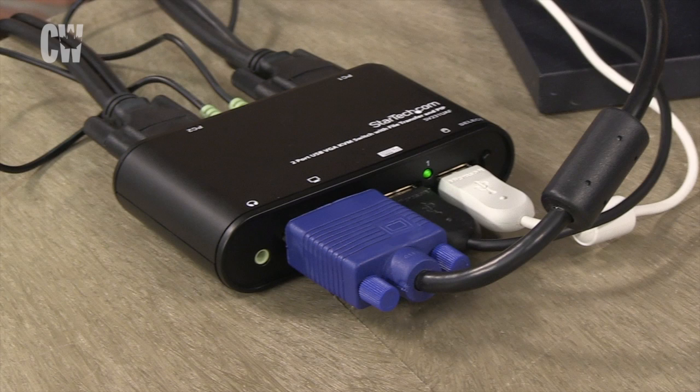StarTech's two-port USB KVM switch allows two computers to be controlled from one USB keyboard and mouse. It ships with KVM audio and USB connectors for two VGA PCs.